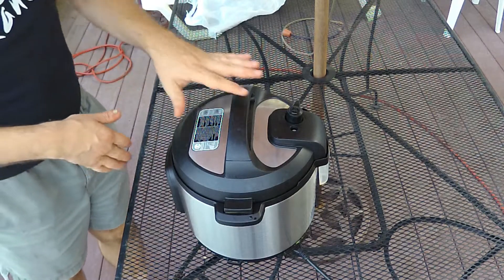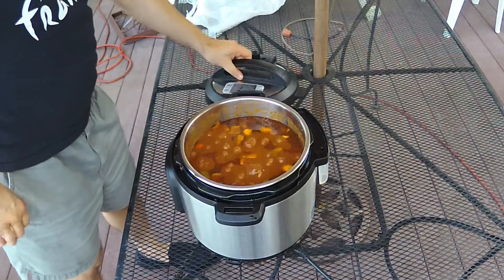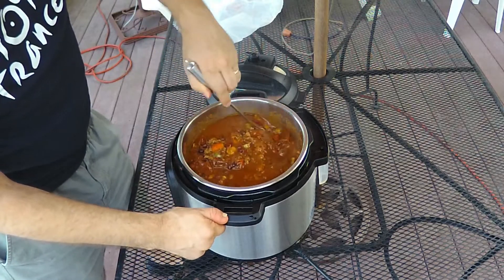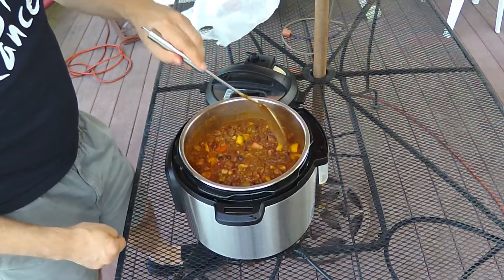I have an interesting result to report: I've gotten a burn message on this instant pot three times now. Each time it started to come up to pressure, the burn message came on and I had to open it and stir the chili. So cooking this at pressure was not a success. However, in the time I've been going through this process of stirring and re-stirring, the chili has cooked itself — essentially the same as if I'd cooked it on the stove, except on the stove it would have splattered everywhere given how full the instant pot is.